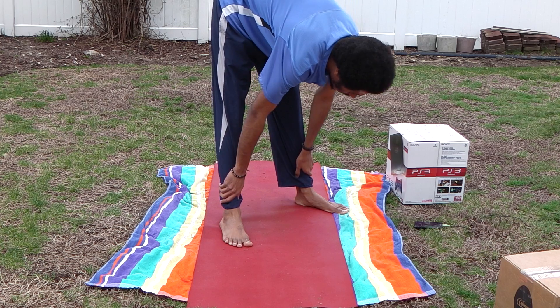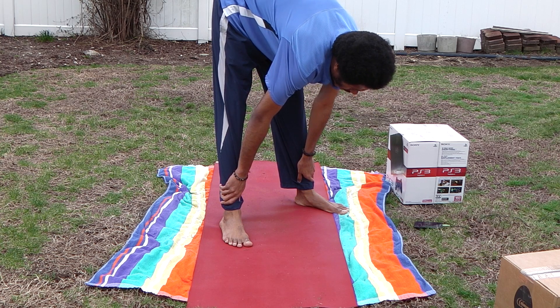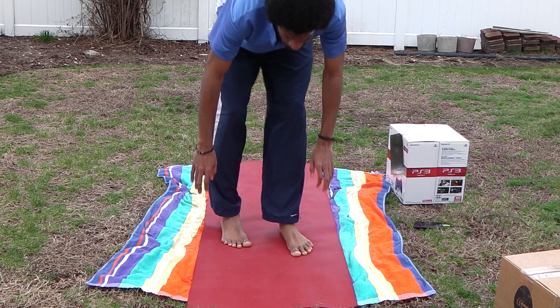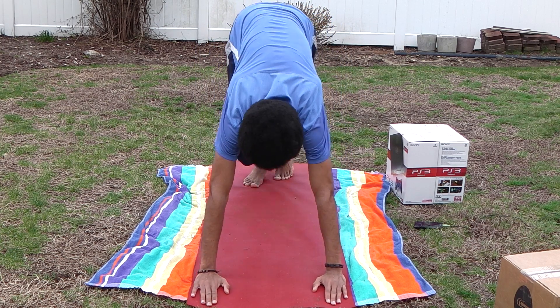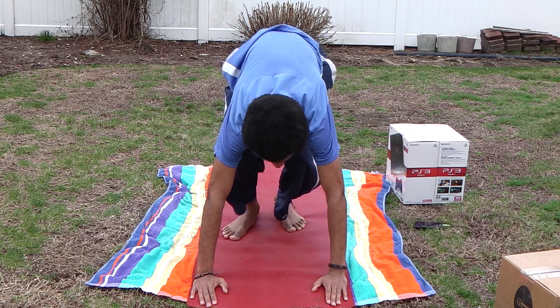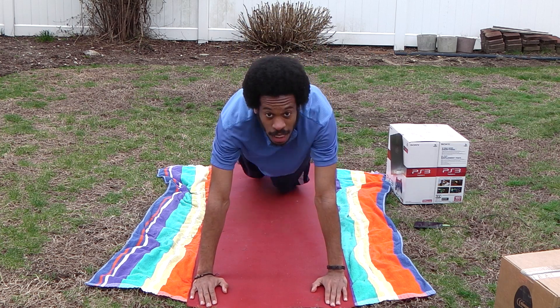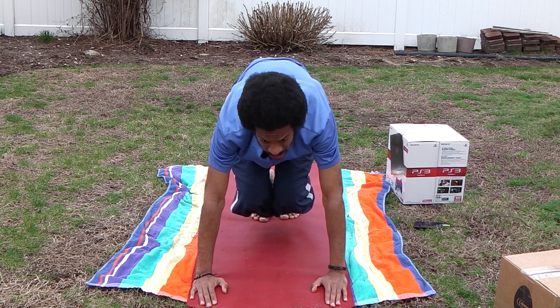We've got a spot for this. We're going to pull — push that position, take the feet in, back in. Eight, two, two, four, five, six, eight, nine, ten, eleven, twelve.